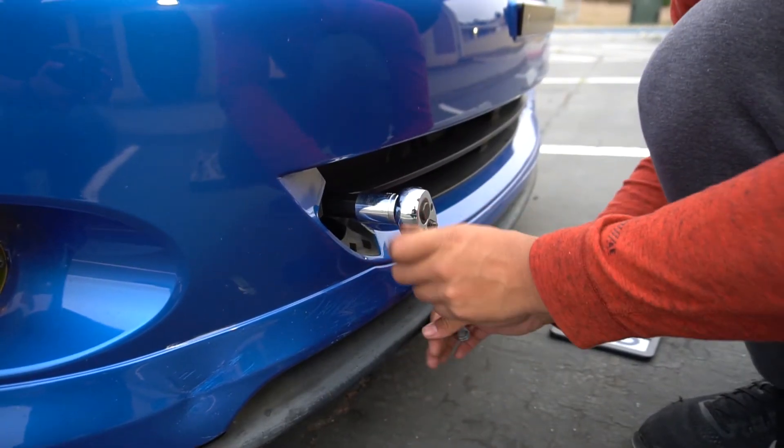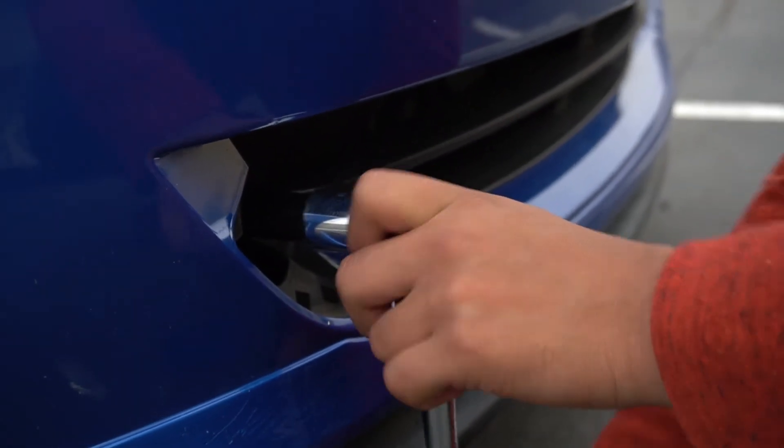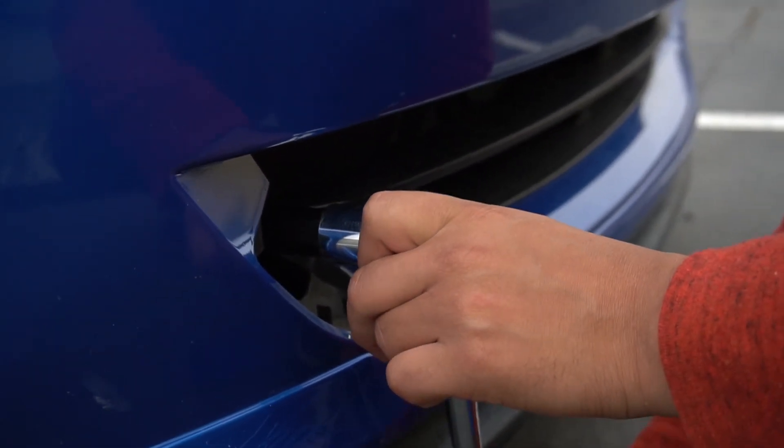Alright, so now just tighten it so it's nice and snug. Boom.